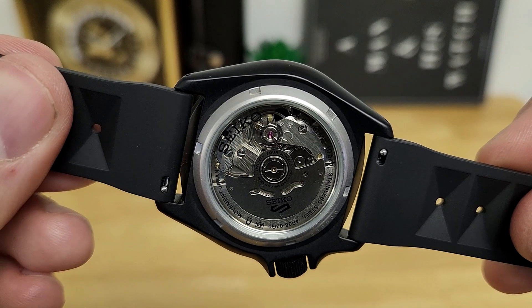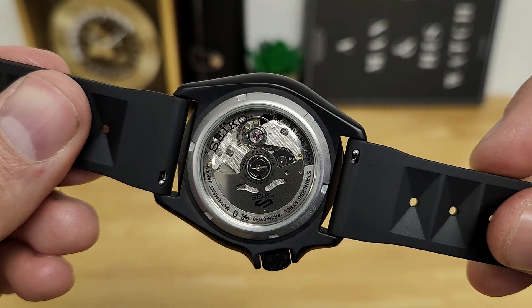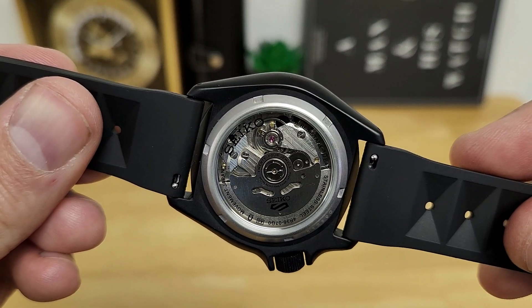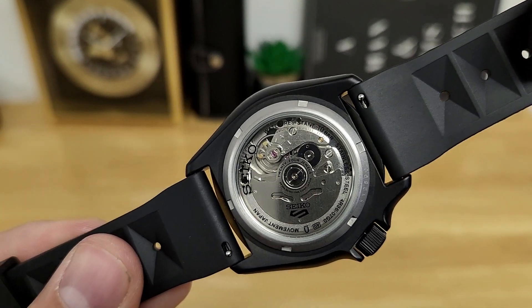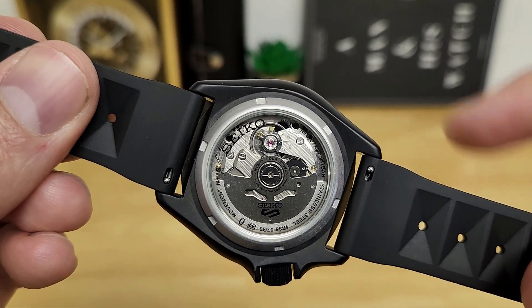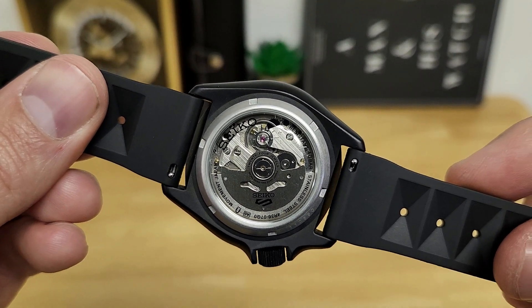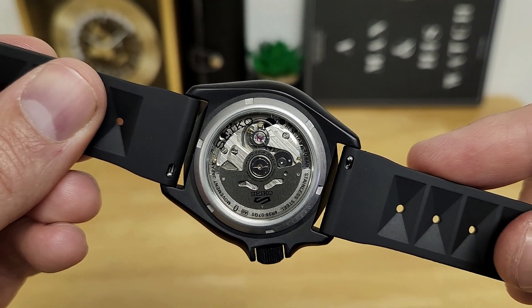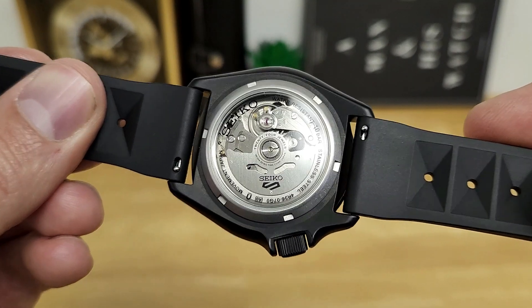So let's flip the watch over so you can see the see-through caseback. This is one area where Seiko upgraded their movement over the old 7S series in the SKX, which was non-hand-winding and non-hackable. Here you have a 4R36, which is hacking and hand wind. It pivots on 24 jewels, gives you about 41 to 42 hours of power reserve. Even though they do have fairly wide tolerances for daily deviation, I've always had good experiences with the 4R36, and usually my watches keep within single digits per day. This particular one, anecdotally, is only picking up plus 5 seconds.